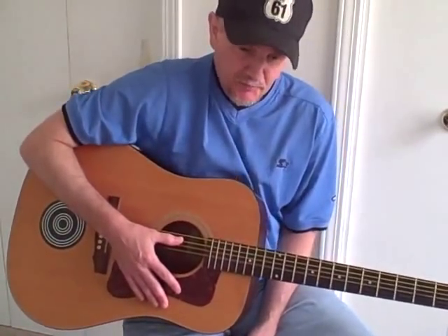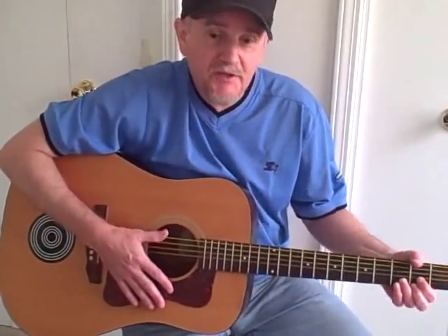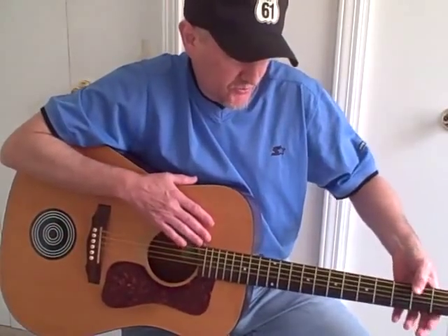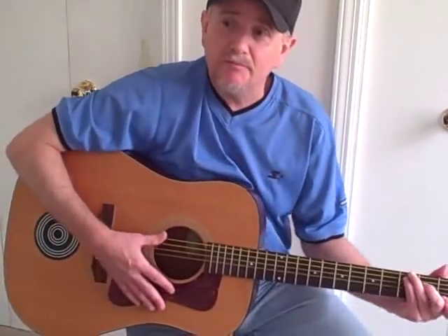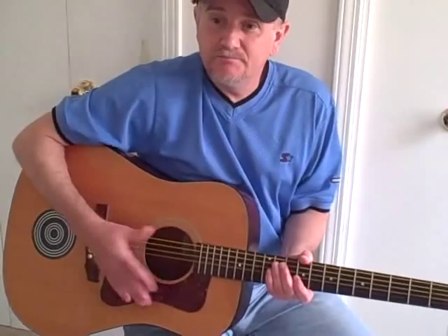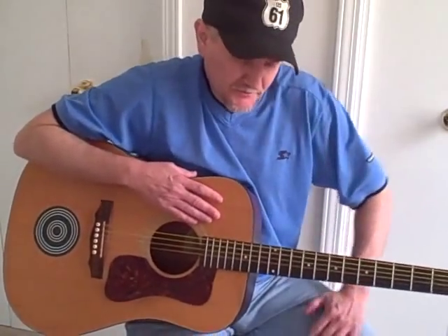My favorite acoustic guitar player right now is probably Bruce Cockburn — I'll put a couple of video links in the notes to this video. He's got an instructional video on 'If I Had a Rocket Launcher' where he plays with his thumb over the top, and he mentions that some people say you can injure yourself doing that, but he says he's never hurt himself. If you go take classical lessons, they'll really encourage you not to bring your thumb around like that, but if you watch rock and roll players, almost all of them do it. There's two ways to look at it.